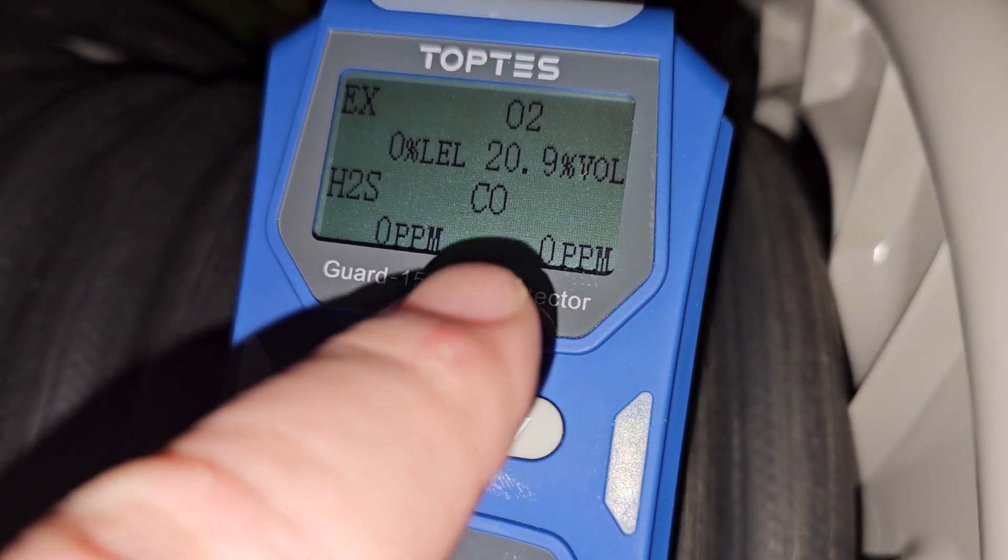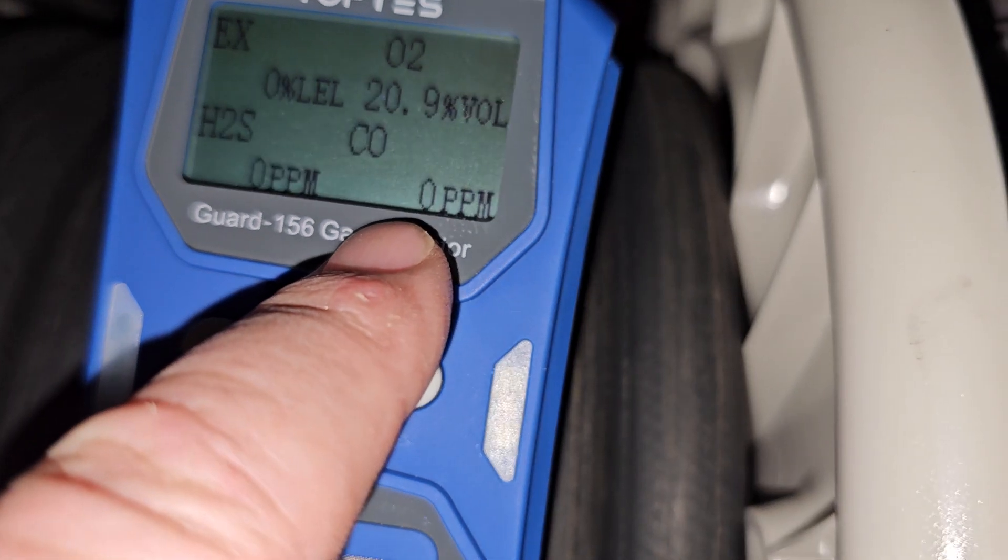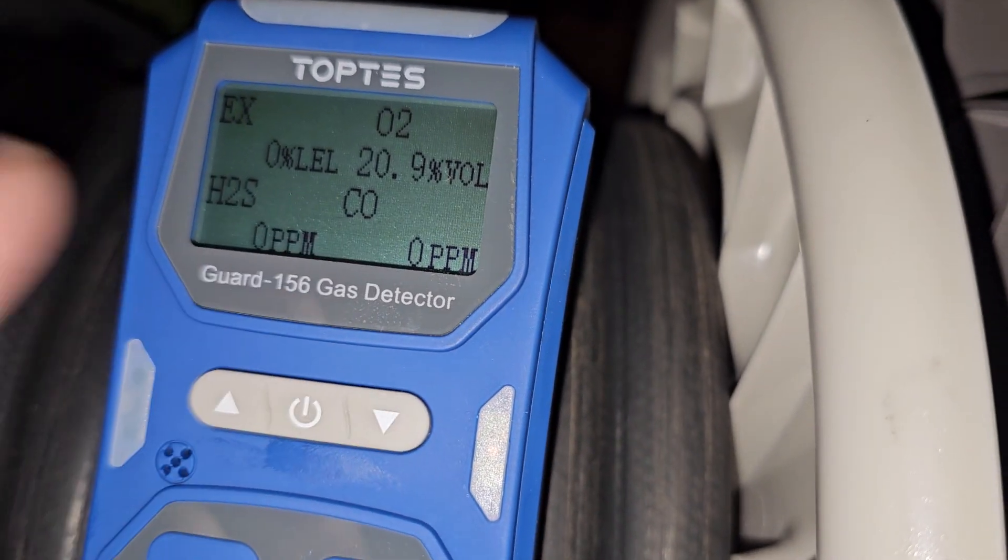So here's the meter — the carbon monoxide reading is in the lower right-hand side. It became saturated, and it took about five minutes of fresh air to bring this down to zero.